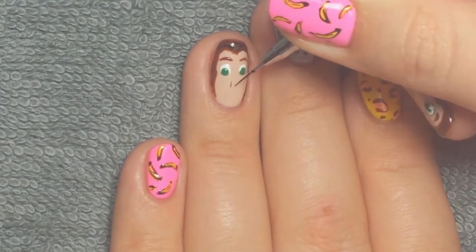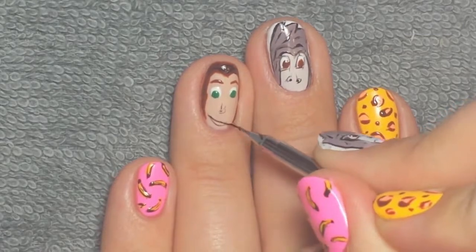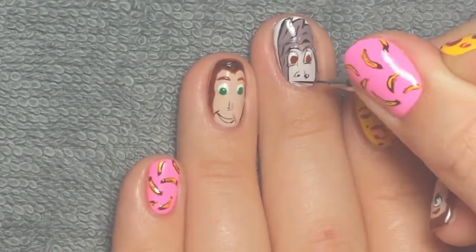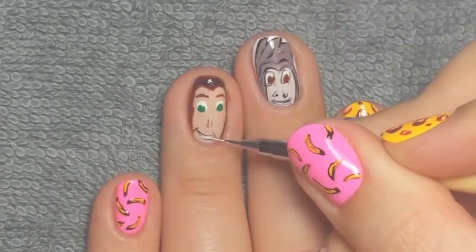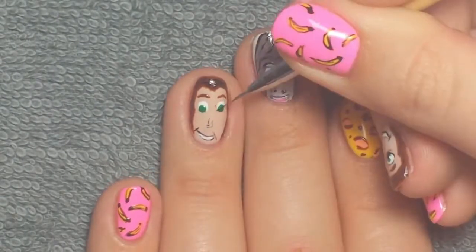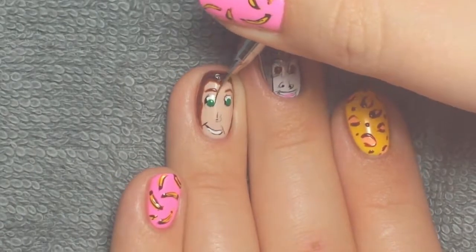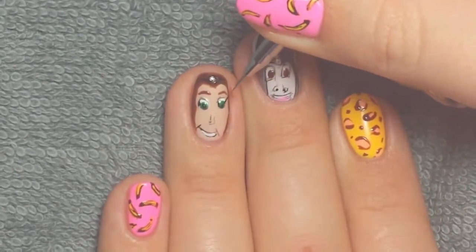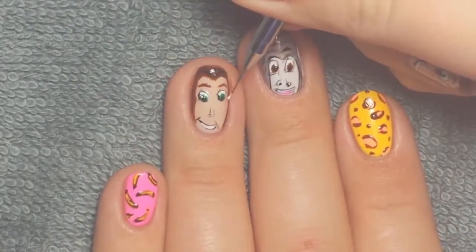Then I did the nose on both Turk and Tarzan, and the mouth just to kind of finish up. I just outlined the mouth and then I took some white to fill in the middle, and I added a little bit of pink to the bottom of Turk's mouth using the same Bottoms Up gel. Then I outlined Tarzan's eyes the same way I did Turk's and added the pupils. After that, I just took some white to make two little shine dots.